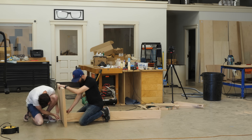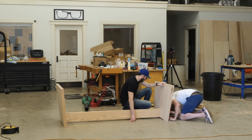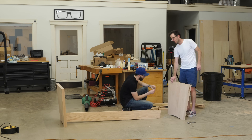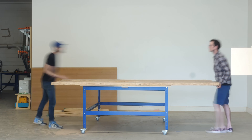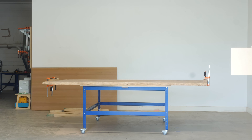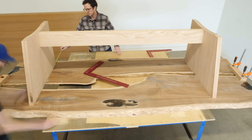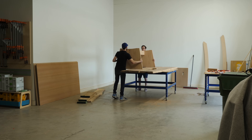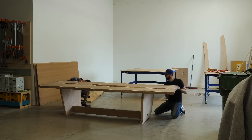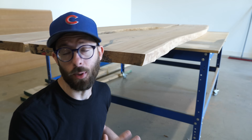With all of the mortises for the hardware cut and the threaded inserts installed, we could do our first assembly of the base. This was kind of a moment of truth — it took a little fine tuning, but it went together relatively easily, and that was a huge moment of relief. It was also a real turning point in the project, because now we were finally able to figure out exactly how we wanted to position our slabs, put the base on top, and see it all together for the first time. After figuring out all the positioning with it flipped upside down, we set it up right side up to get our first real look at the table.